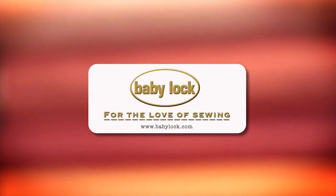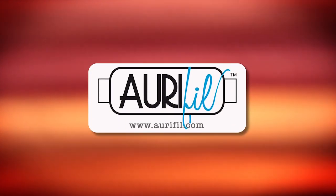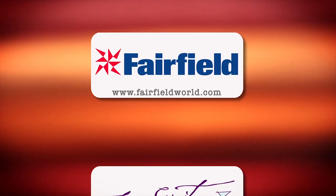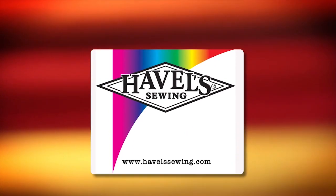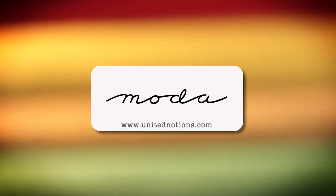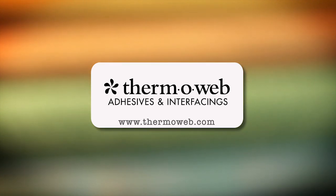Quilty is brought to you by Baby Lock sewing and long arm machines — Baby Lock, for the love of sewing. Aurifil Italian thread, perfectly suited for all your quilting projects. Fairfield, together we can make beautiful things. Free Spirit, a new generation of creative and playful fabrics perfect for fashions, home decor, quilting, crafting, and more. Hovel Sewing, cut it close with Hovels. Moda, make something quilty with Moda fabrics. Thermoweb, manufacturer of heat and bond adhesives and new luxe interfacings, proudly made in the USA.